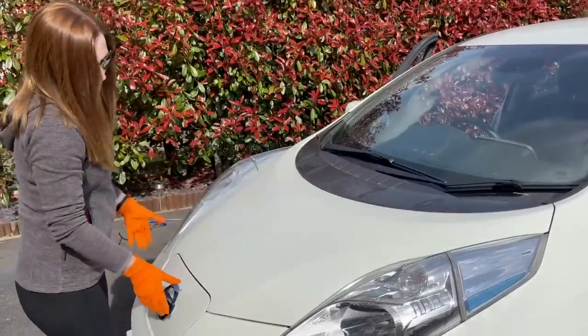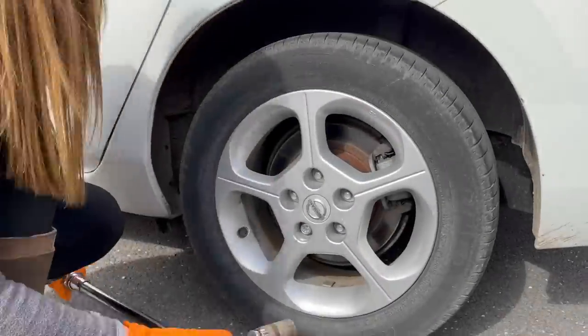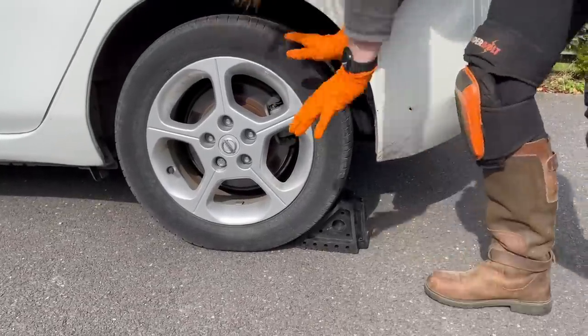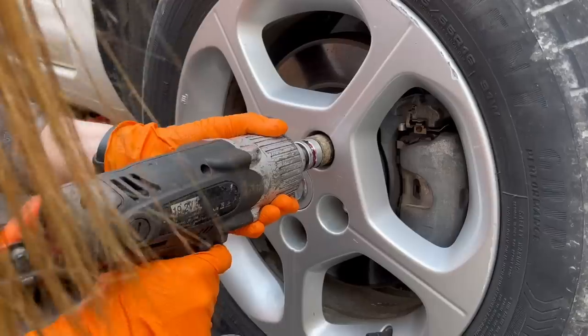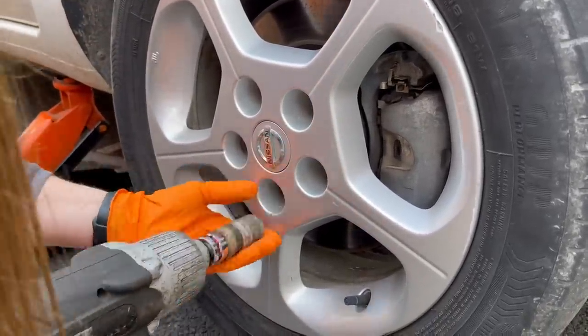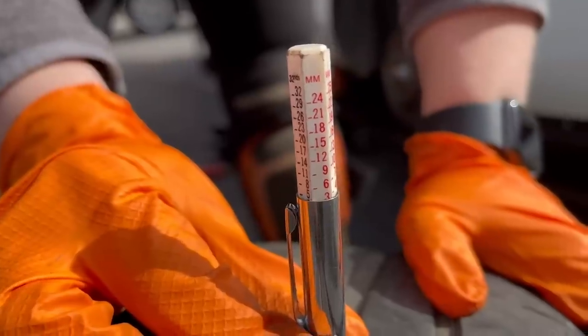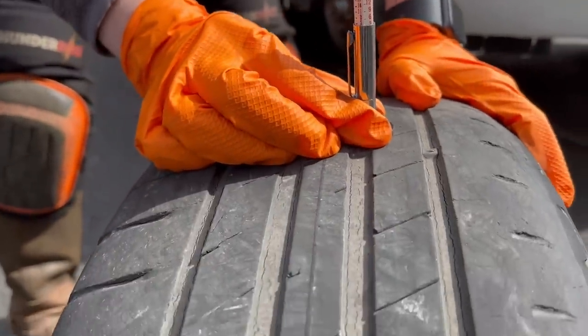Onto the wheels. I always loosen the wheel nuts before jacking up the car and being on a small slope, I'll make sure we have a chock under one of the rear wheels. The handbrake is off and it's in park. Once in the air I can buzz the nuts off and remove the wheel, allowing me to inspect the tread area and tyre condition. Although old and slightly cracked, it's on 3mm so completely legal. But all of the tyres are well under pressure.